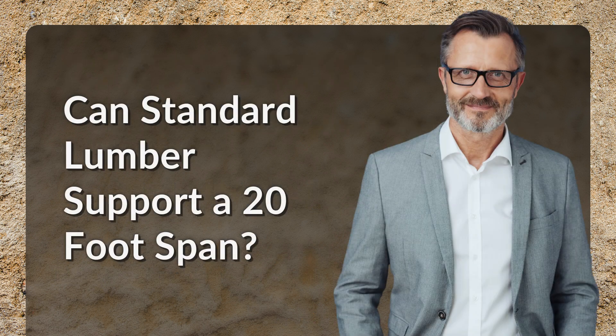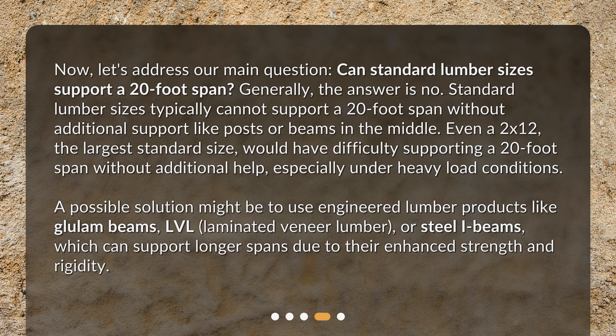Can standard lumber support a 20-foot span? Now, let's address our main question. Generally, the answer is no. Standard lumber sizes typically cannot support a 20-foot span without additional support like posts or beams in the middle. Even a 2x12, the largest standard size, would have difficulty supporting a 20-foot span without additional help, especially under heavy load conditions.